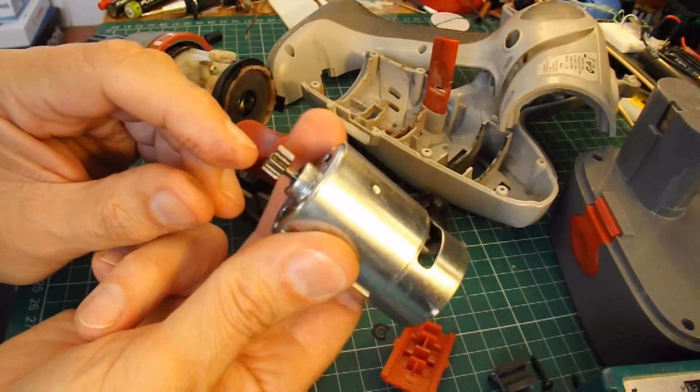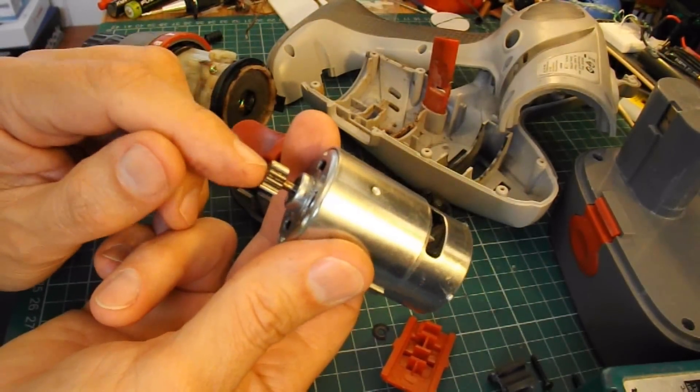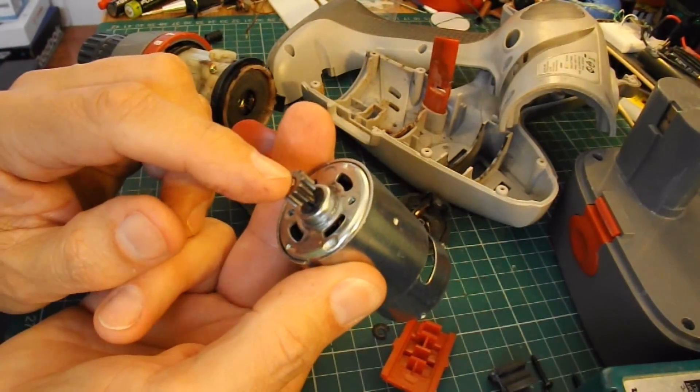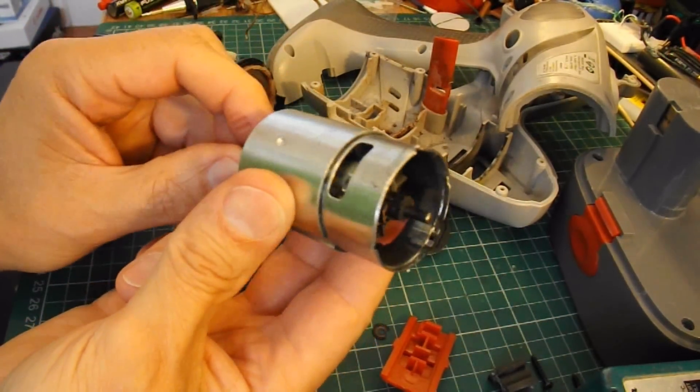Having said that, if I do ever get hold of a replacement motor, it's very unlikely it'll come with that gear wheel on it. So I'm going to see if I can tap that off.